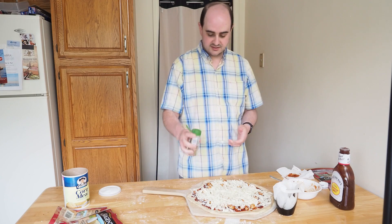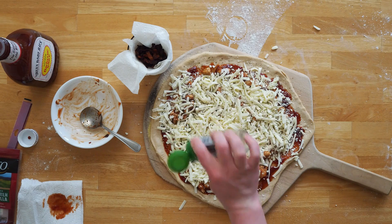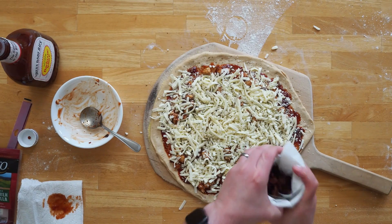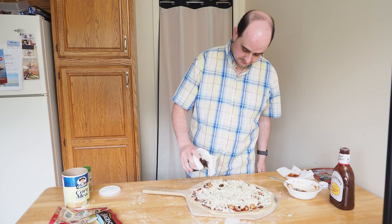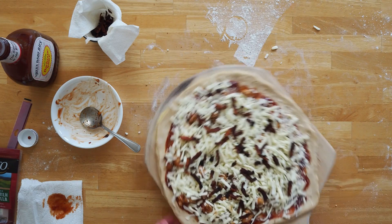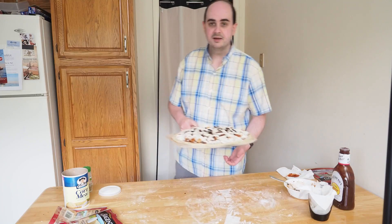I'm going to sprinkle on a little Italian seasoning. I know the pizza isn't particularly Italian, but I like the flavor. And then I use my little bacon shaker. Now I have to do the shimmy test — there we go, she's free. Time for the oven.